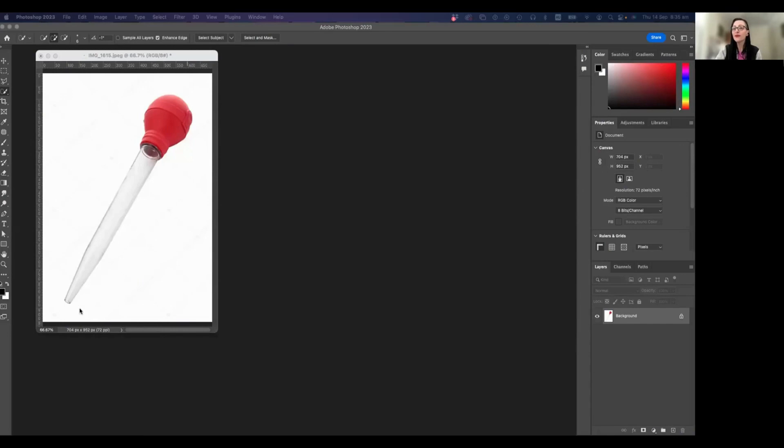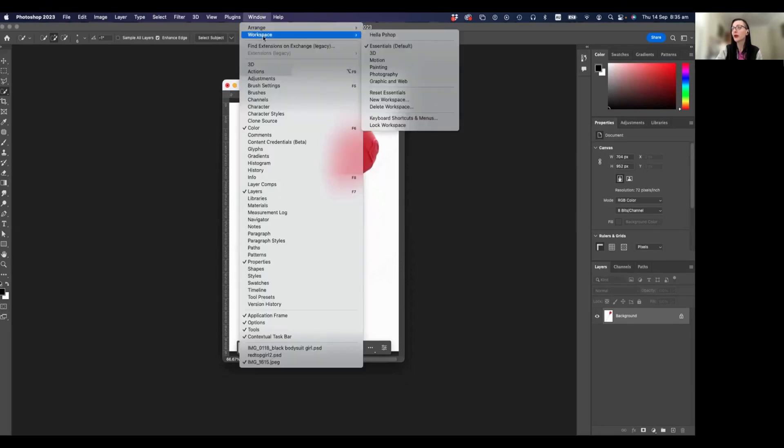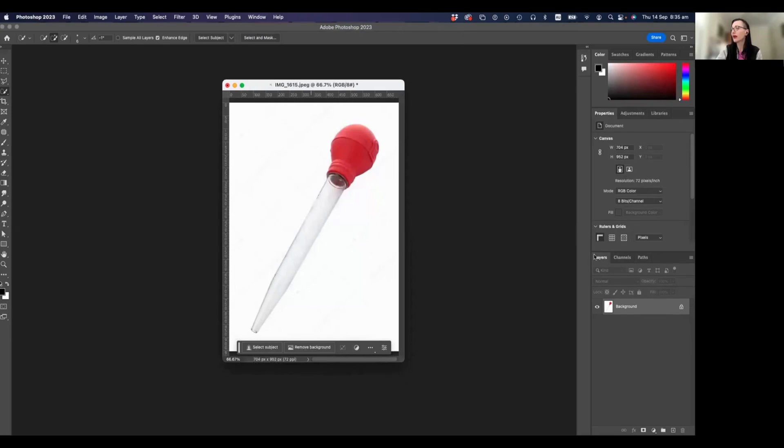Here I am. Here is our turkey baster — lovely turkey baster. I'm in Photoshop as usual. What we're going to do is go to Window, Workspace, and reset Essentials. That makes sure that we have everything in the same space, so if you reset Essentials everything should have reverted so all your palettes look like mine.